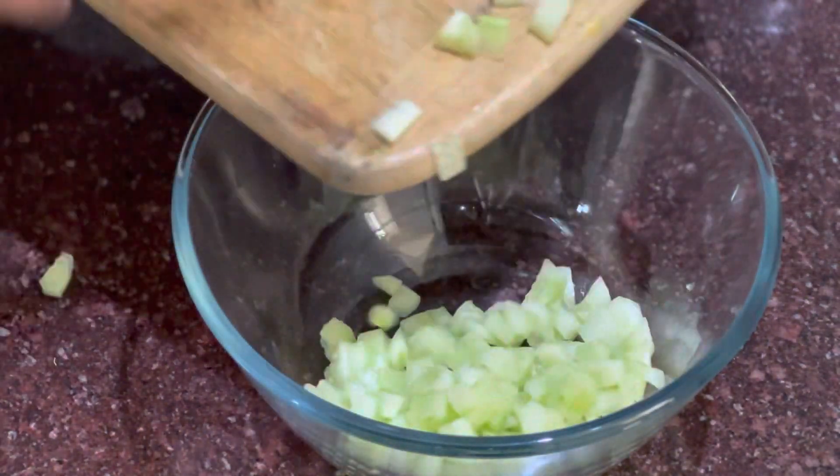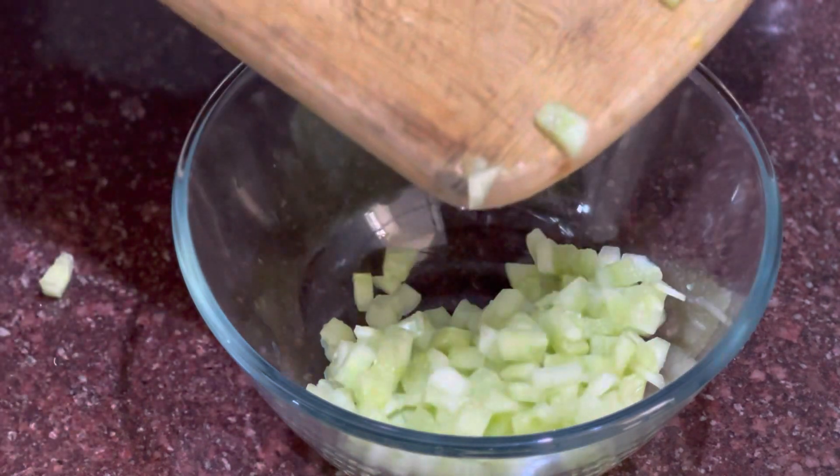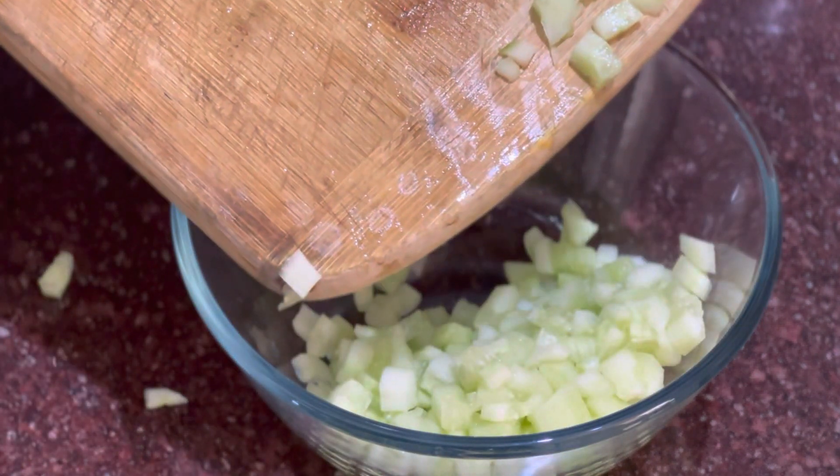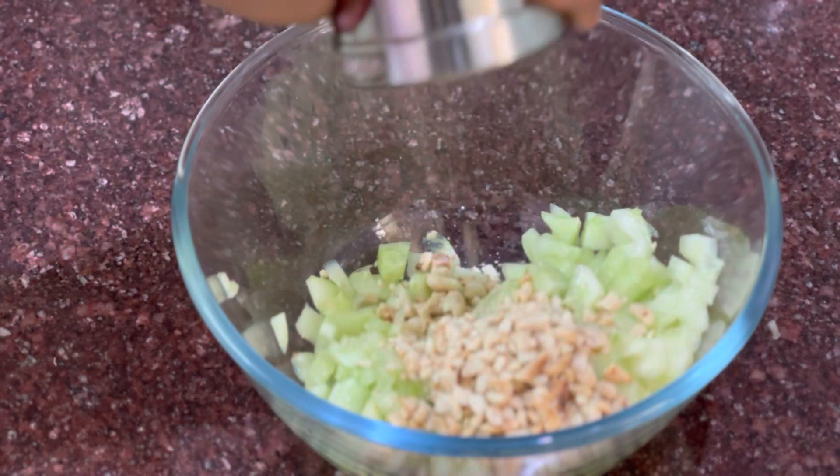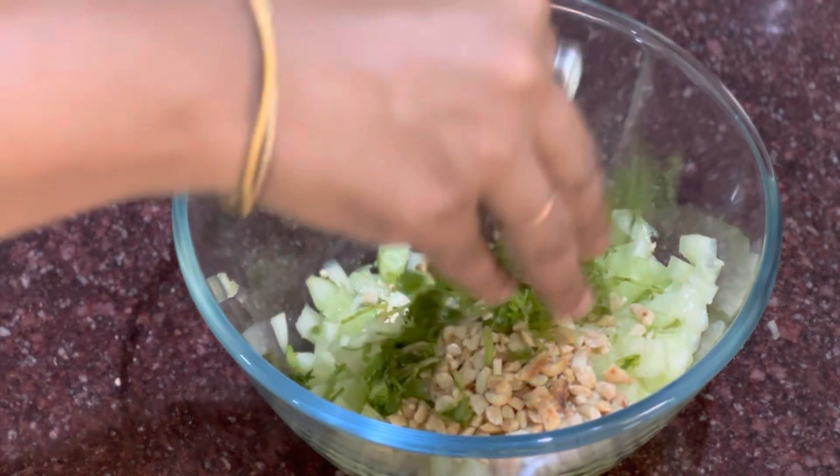First of all, we will take a big bowl and add cucumbers in it. I have around 2 cucumbers which I have cut in cubes. We will crush the roasted peanut, around 1 tbsp.